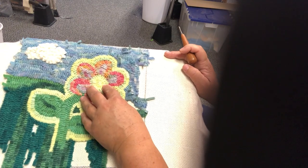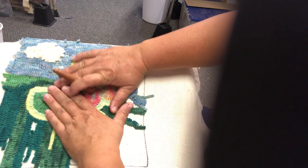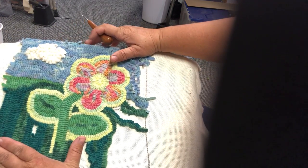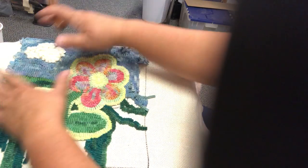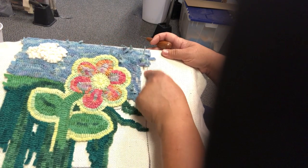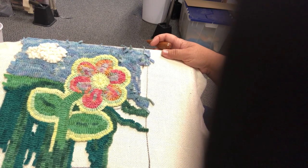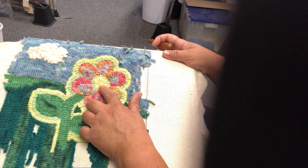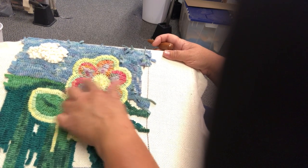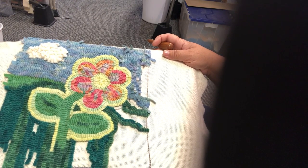I started in the center like I told you I would, and I built my design outward. By doing that, when I get to my edges I'll have a nicer, cleaner line versus trying to start from the outside and work my way in. You always find your most obvious center point, and even if it's a little off-kilter, you're still going to start somewhere in that central zone of this pattern.